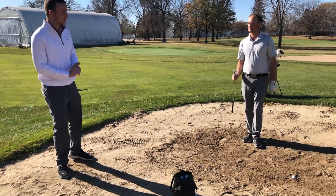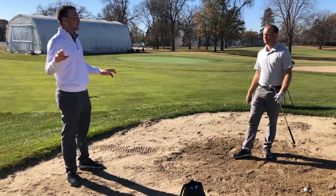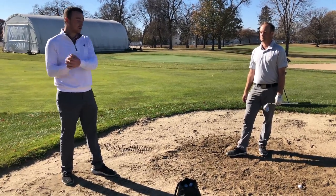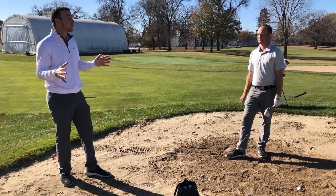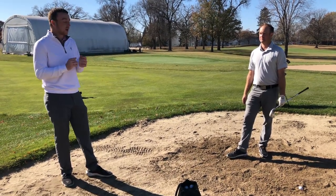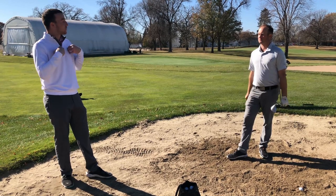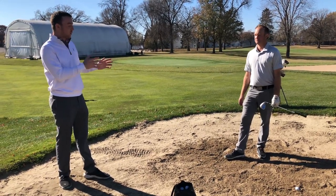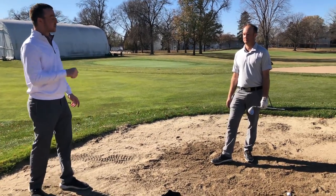First steps here — I personally don't even have any idea. I've seen different ways of doing this. I've heard you close the club face, you hit way down on it. I've heard different things, so I don't have a formula for myself that works. Of course, I'm just an amateur and Thomas is the professional here. So what are the steps you're taking when you see a lie like that?